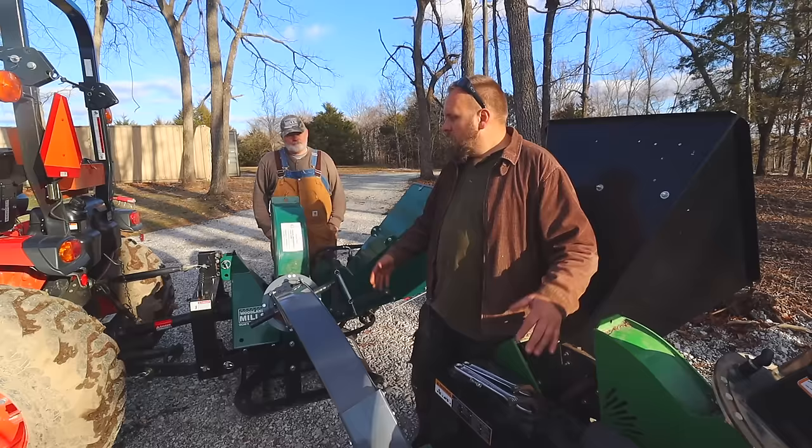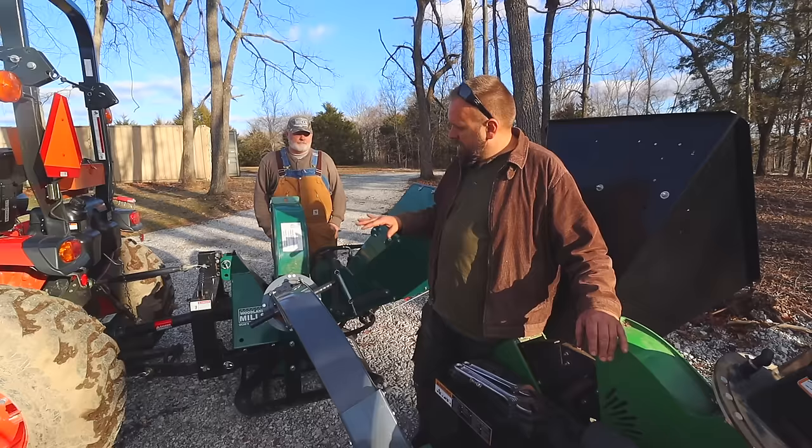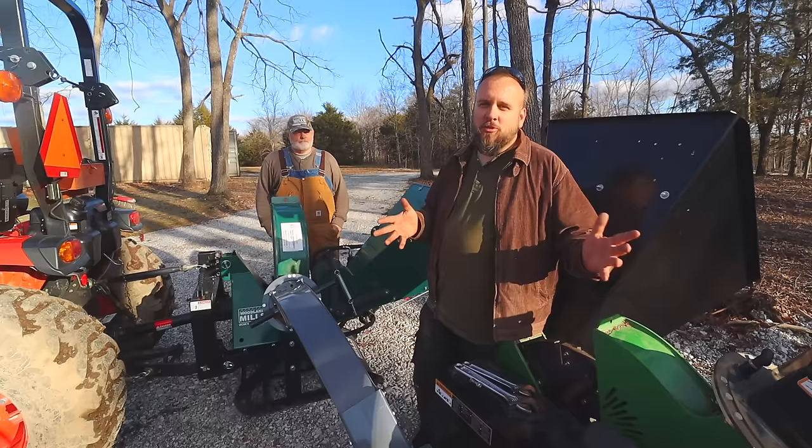I really appreciate you having me out here to play with some of your equipment. We've made three videos together about the tractor, sawmill, and these chippers. Larry has his own channel called Full Circle Ozarks that you should go check out — a lot of good stuff on there. Thanks for watching; I'll put links on the screen to more of our videos and I'll see you next time.